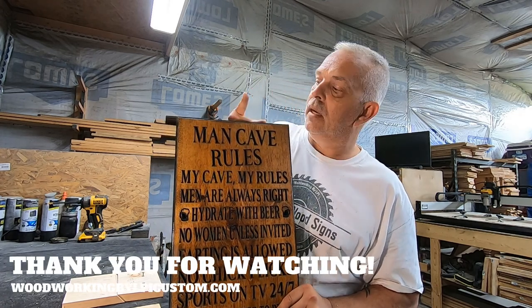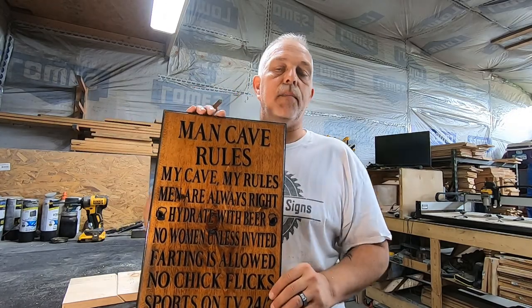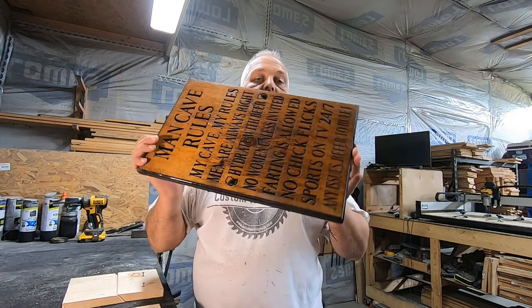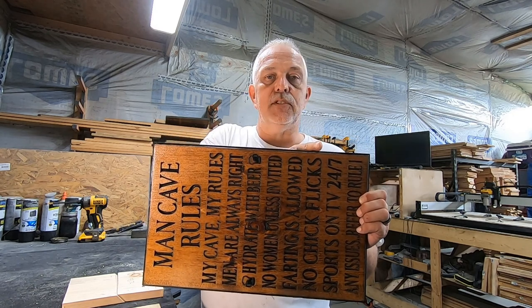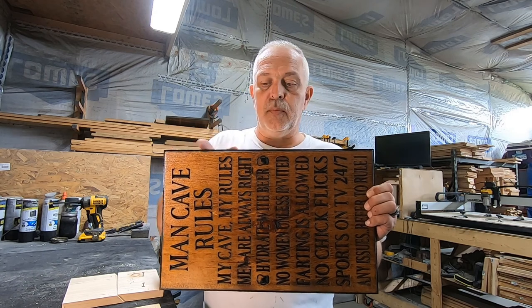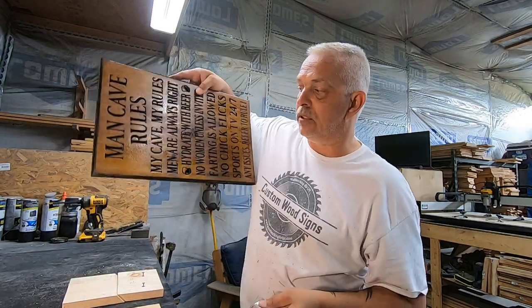The sawtooth hanger has teeth so you can adjust it depending on where you put it in the sign. You want to put it in the center — measure the width, which on our 12-inch signs is actually about 11 and a quarter to 11 and a half inches wide — and mark the center on the back, then place it about an inch from the top. On a vertical sign you only use one hanger, but on a horizontal sign use two, one on each side, about three inches in from each edge and an inch down. We ship two hangers with horizontal signs.